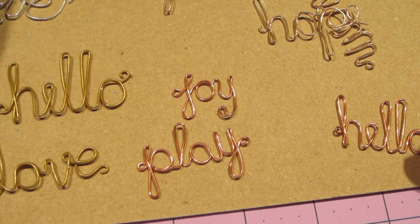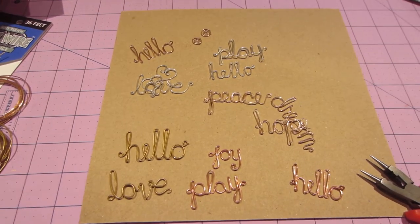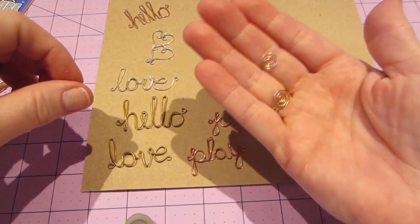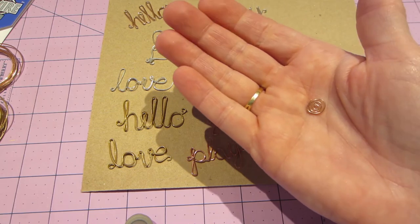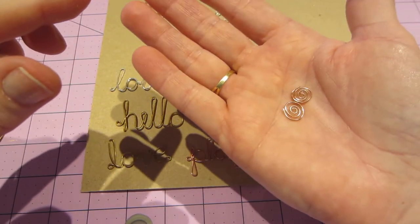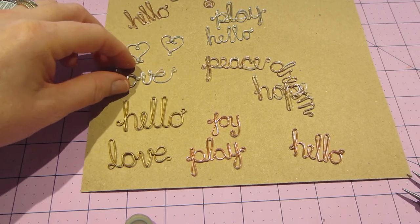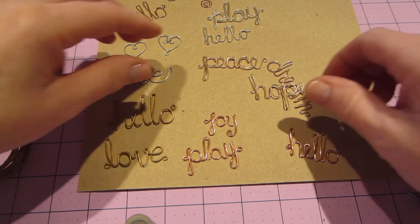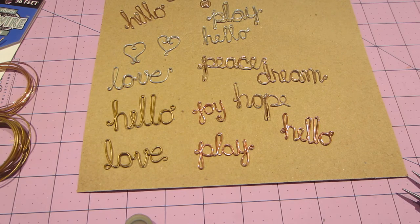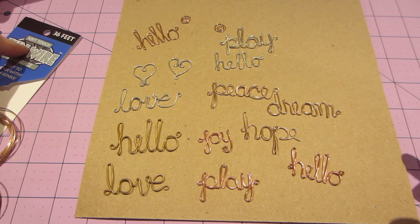I did all of these in about an hour — it was not hard at all. I think they'd be awesome as embellishments; I could even put one in clay. These little swirls were just made from scraps to see if I could do it — it's a technique used in jewelry making. I haven't worked with wire a lot, more with beads, and I'd love to take a class on metal working someday. But this was so easy, guys.